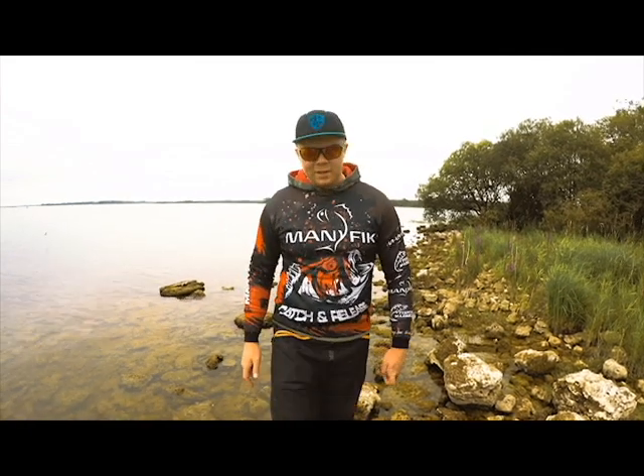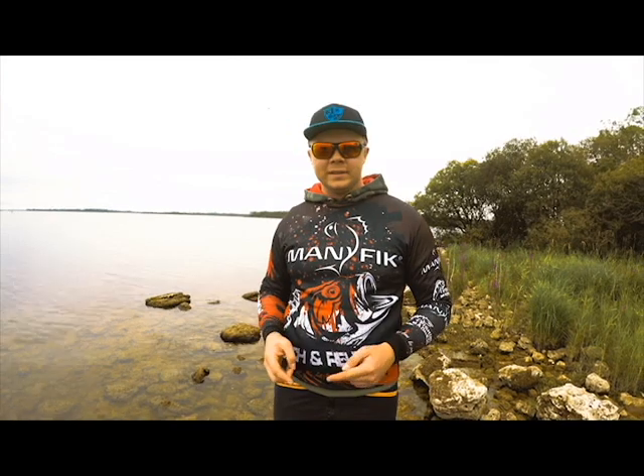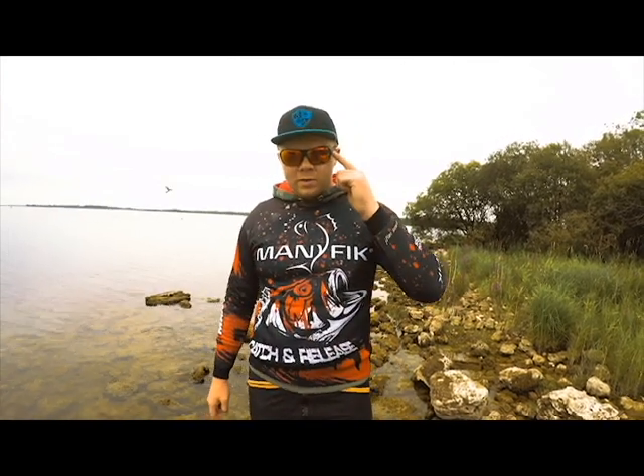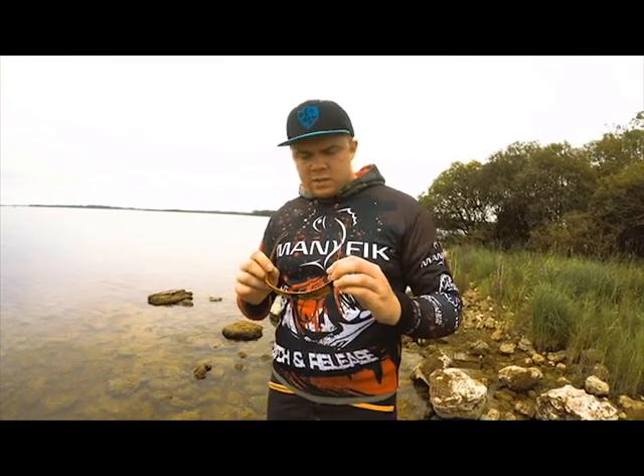Hello everyone! Today I would like to review the Leach sunglasses which I got from Manifig from Poland. The model I'm gonna review is K2 Fire, which I'm currently wearing. The key features about them: